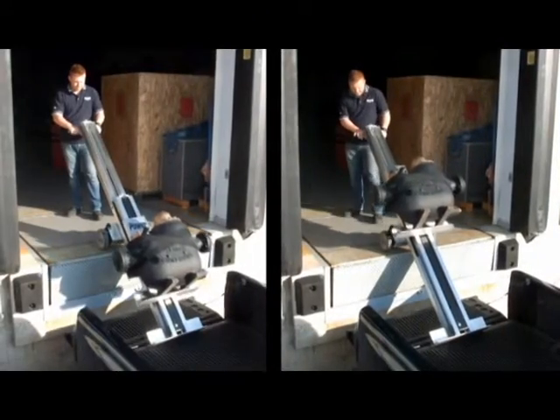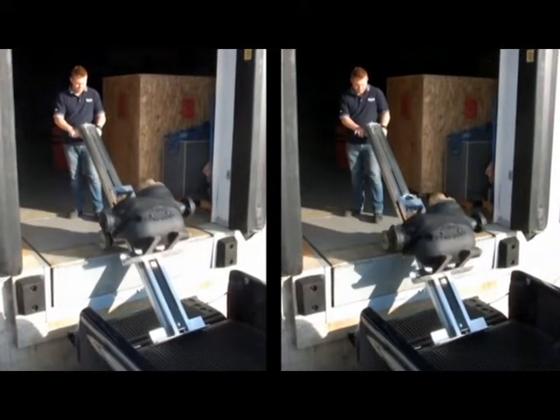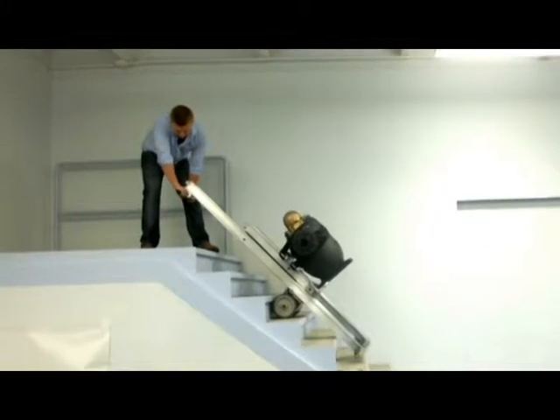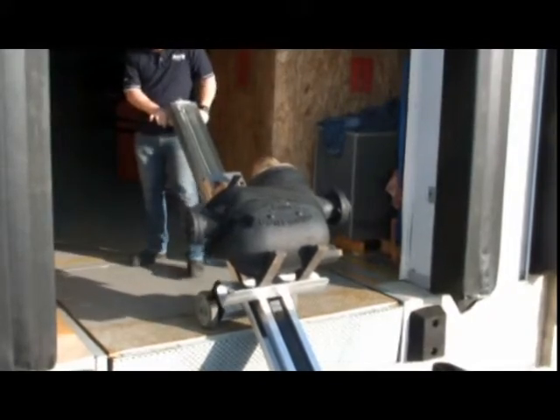This versatile equipment is really four machines in one, doing 100% of the lifting and allowing the operator to have complete control of the load. The Powermate takes loads up and down stairs, on and off vehicles or loading docks, as well as across flat surfaces.